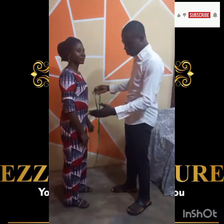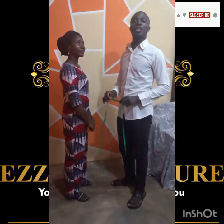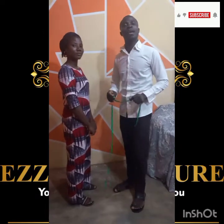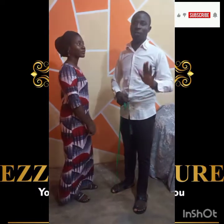Here is the lady I'll be using to take the sample of an A-shaped gown. Please follow me very closely while I take this measurement. For you to measure an A-shaped gown, you need about 4 to 5 areas of the body to measure.